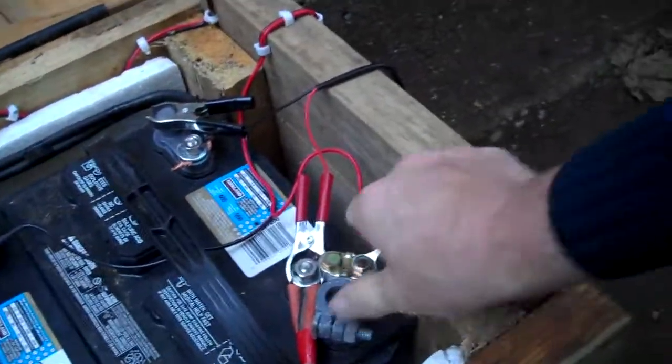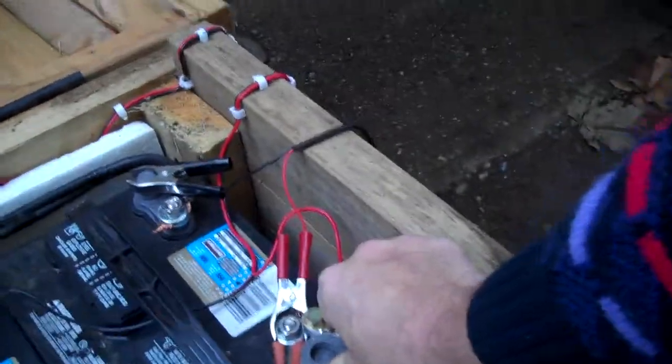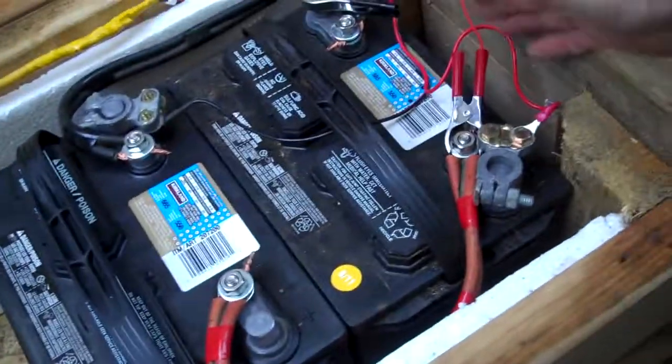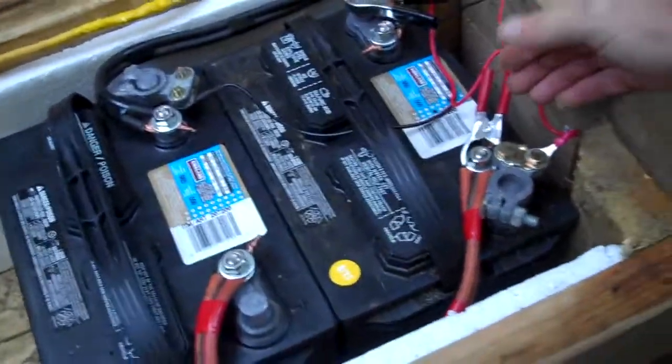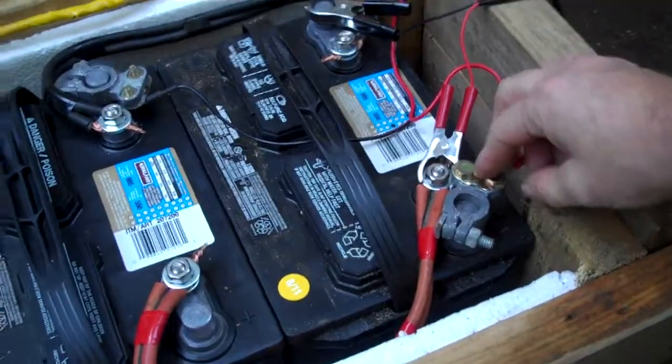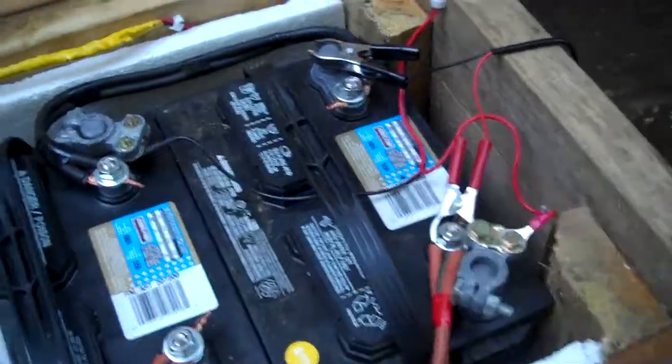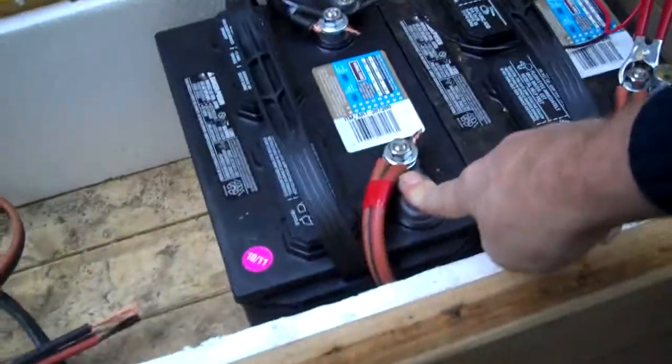Different than the other video, this is one of the terminals off the charge controller, and this is the other. They should go across the bank from one end to the other. Same for using the power — when you hook up your inverter, you do one from one side of the battery bank, and then one on the other side of the battery bank.